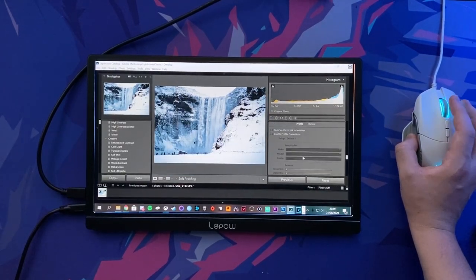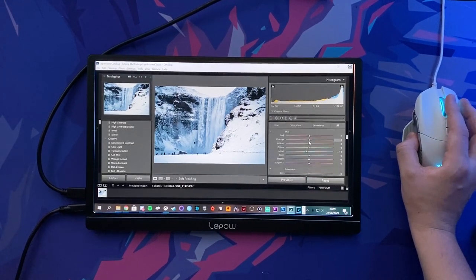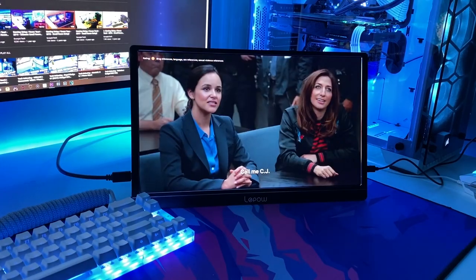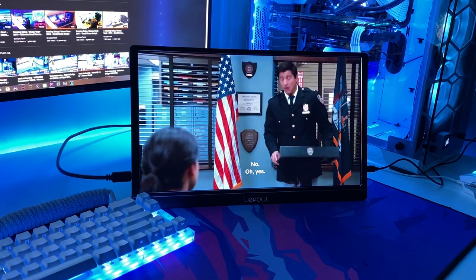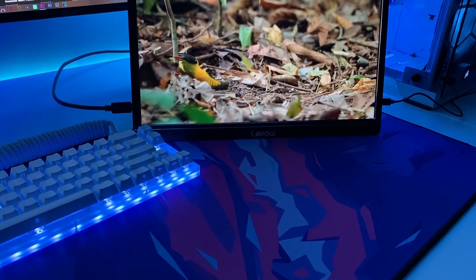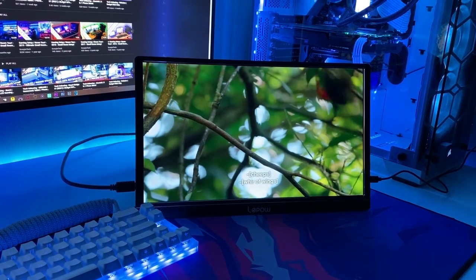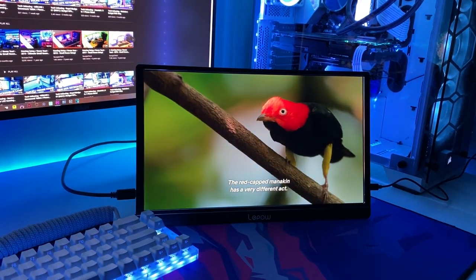Moving away from games, I tested how the LiPOW Z1 worked as a secondary photo editing screen and once again it was absolutely a pleasure to use. For people who only have a single laptop, this device can double the amount of screen space without hindering portability at all — essentially a portable dual monitor setup that could easily increase productivity for a whole range of work-related tasks. Trust me when I say it seriously packs a punch and I would highly recommend this device to those with limited space or who are often on the move and wish to work and play more practically.